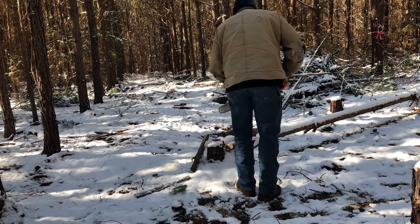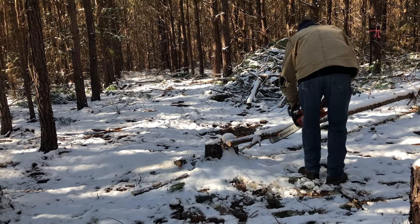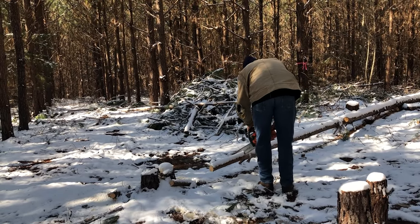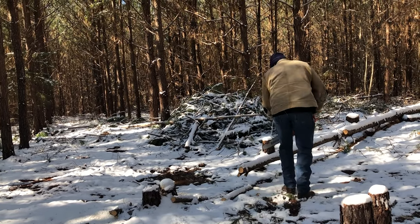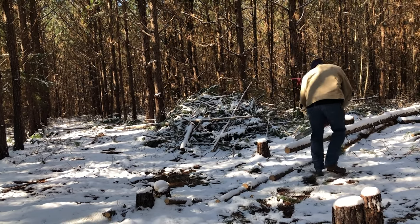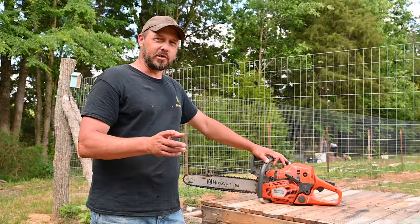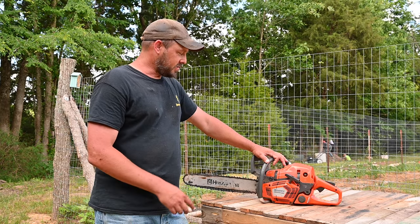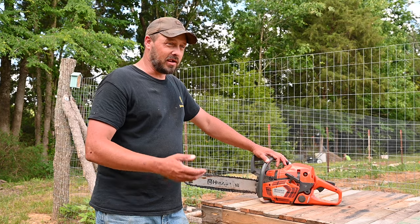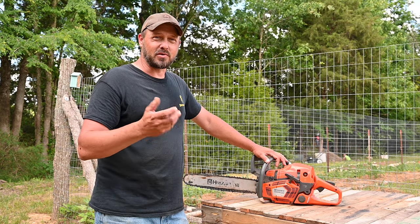I'm going to give you a review on this chainsaw because you've seen me in the prior videos using it — cutting down trees and making things, making our fence for our garden so the deer don't get in there. I've gotten a lot of use in it and it's only about five months old.